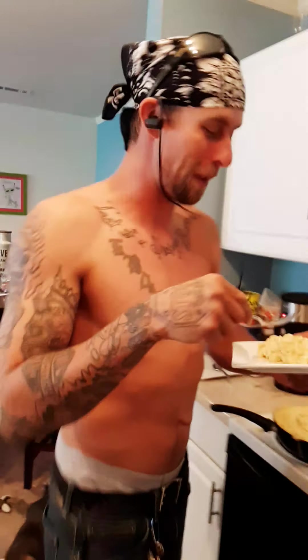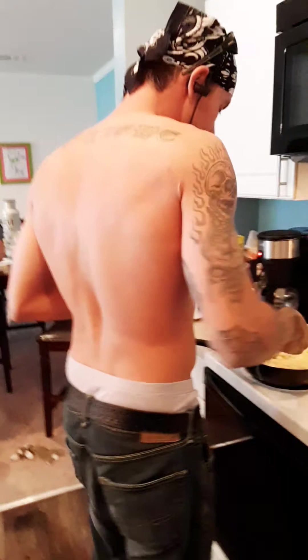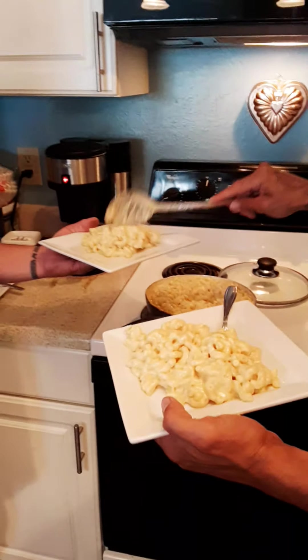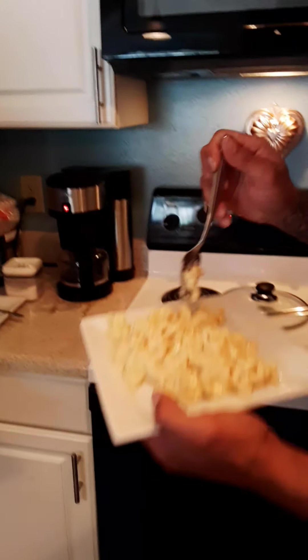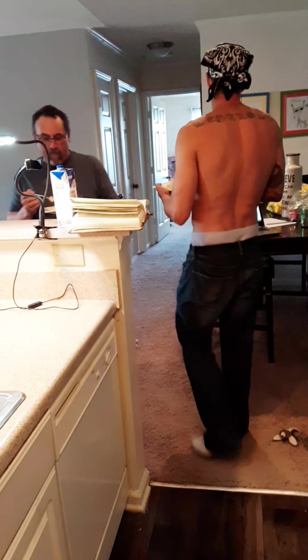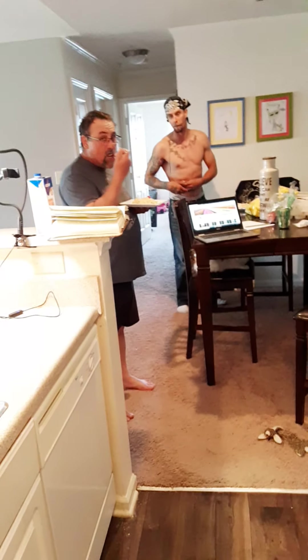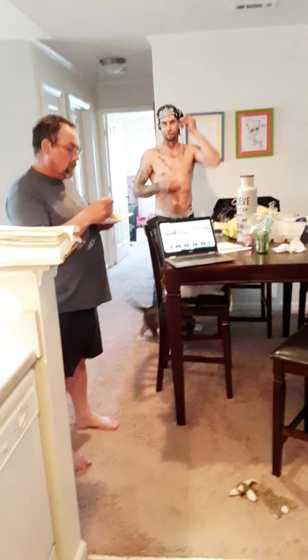It's very good! They're fighting over the macaroni and cheese and my son's getting more. Isn't that delicious, son? Very good. It's amazing. I could definitely eat this all day. How would y'all like some barbecue chicken with it and some broccoli and my homemade bread? That would be great. It would be amazing.